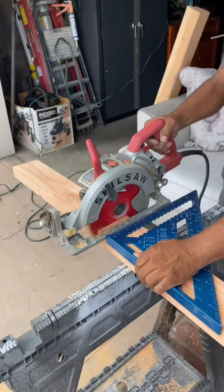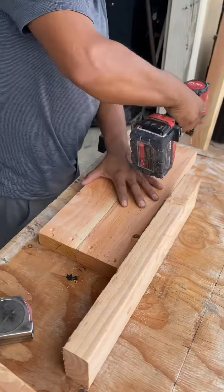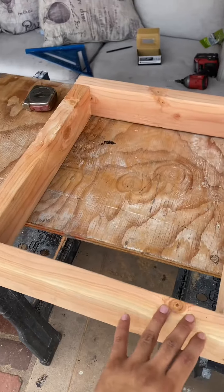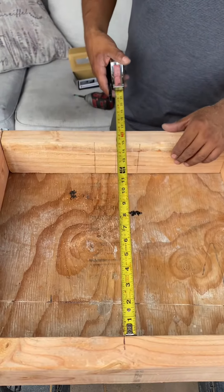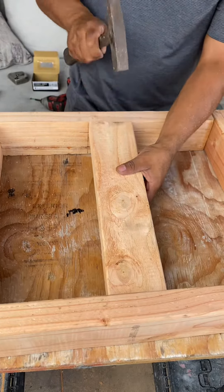That's the base. For the top, we used the 2x4s and cut four 18-inch long blocks. We drilled and screwed the blocks together forming a square. This square will be used to support the hanging vines. To attach it, we'll need to measure and cut a centerpiece — we cut a 14.5-inch block and placed it in the center.